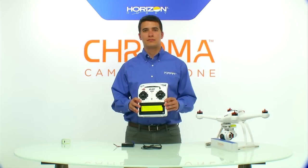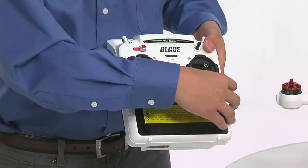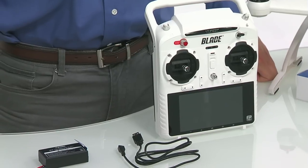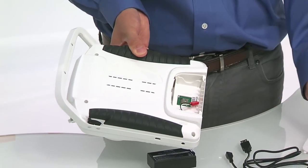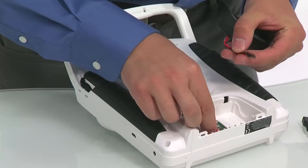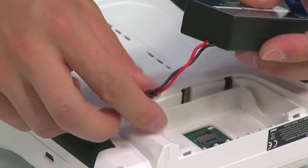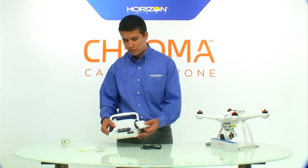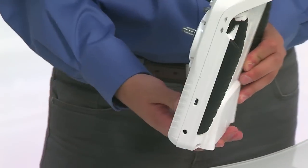Now it's time to install and charge the ST10 transmitter battery. Before doing that, remove the protective screen cover, but make sure you've read all the warnings on the yellow label first. To install the battery, pull down on the battery door on the rear of the transmitter and remove it. Grab your ST10 LiPo battery and put one end into the connector of the radio, making sure the polarity is correct — there's really only one way to plug it in. Tuck the wires away and put the battery into the ST10 with the blue label up so it's easy to remove next time. Then install the battery door to seal the radio back up.